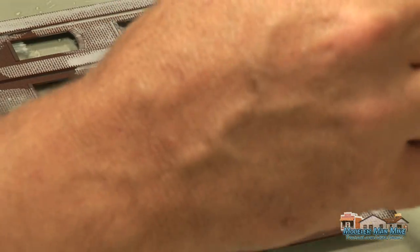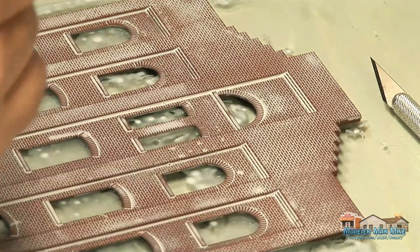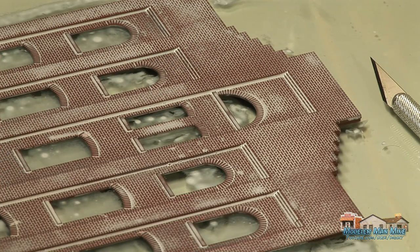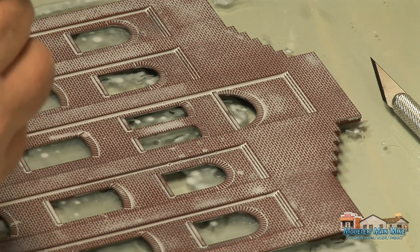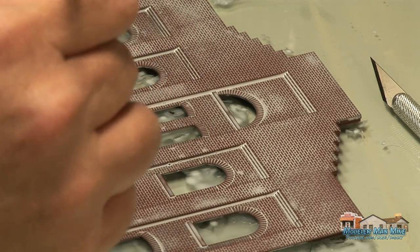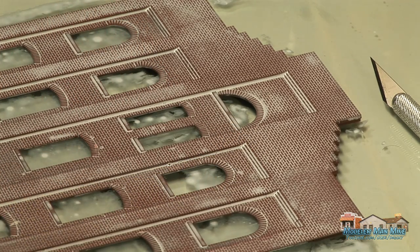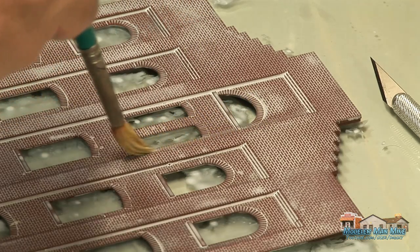I just apply this — I take a pretty heavy brush and I just dab it on all over the model. Give it time to kind of drain into the mortar joints. This might take me about 10 minutes to do one side. I'll apply it and then come back and pick up the excess.